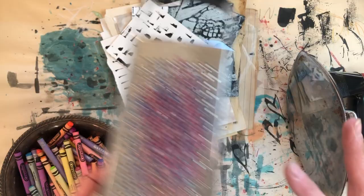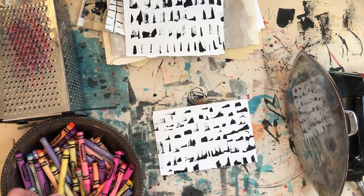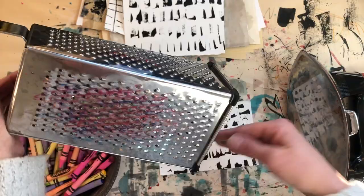So I have my old vintage iron, I grabbed out some different papers out of my stash. I have a bowl of crayons, an old cheese grater — I'm using the fine part — and just some random papers. So let's start.